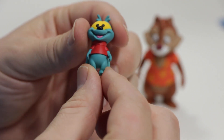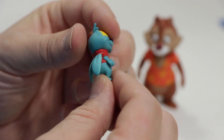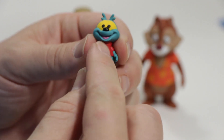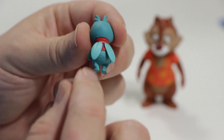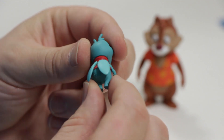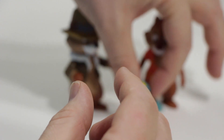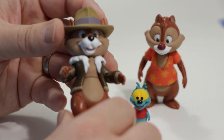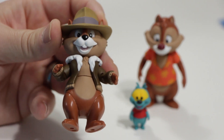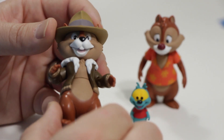My daughter, of course, called his wings his cape. He does have a little bit of a problem standing up — you can get him to stand, it's just a little fussy. Now we can look at Chip. I always liked Chip when I was a kid, probably because of the fedora and the jacket — reminiscent, of course, of Indiana Jones.